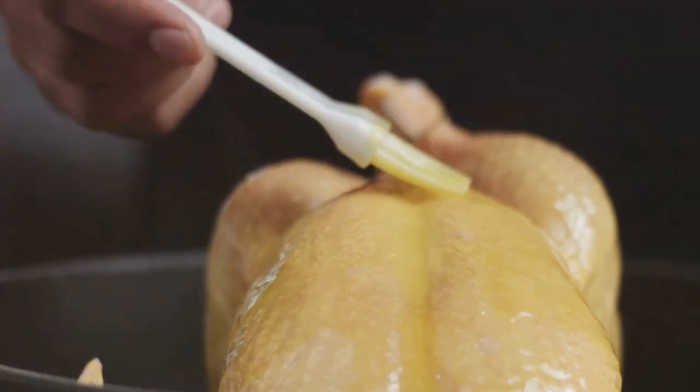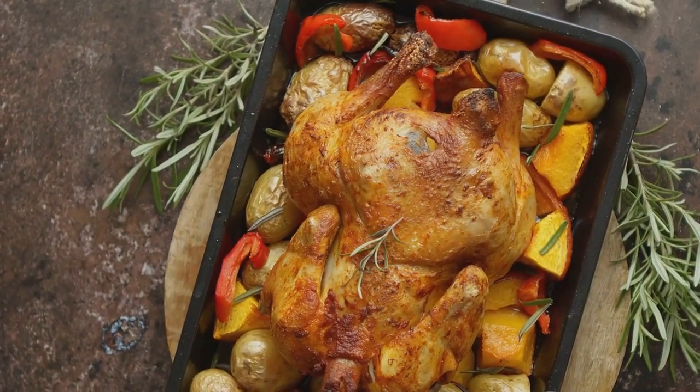Aromatics: onion, apple, lemon, and/or orange cut into two-inch pieces, one and a half cups. Three cups water, plus more as needed.